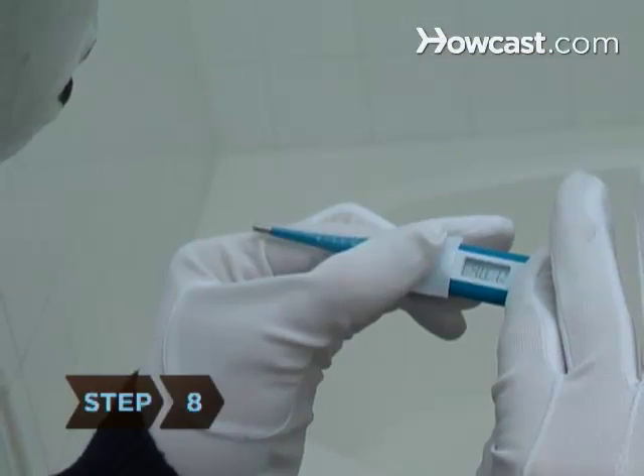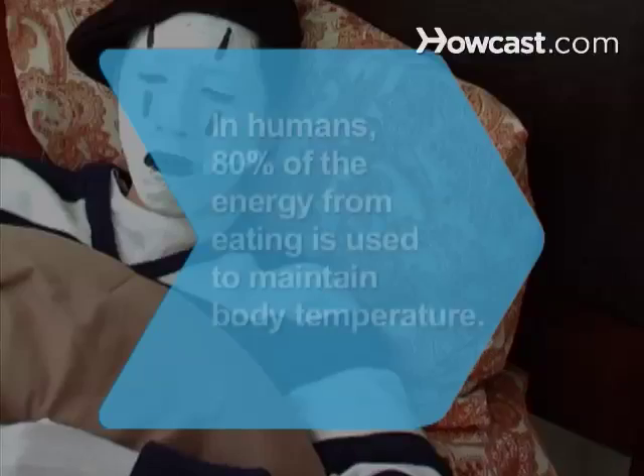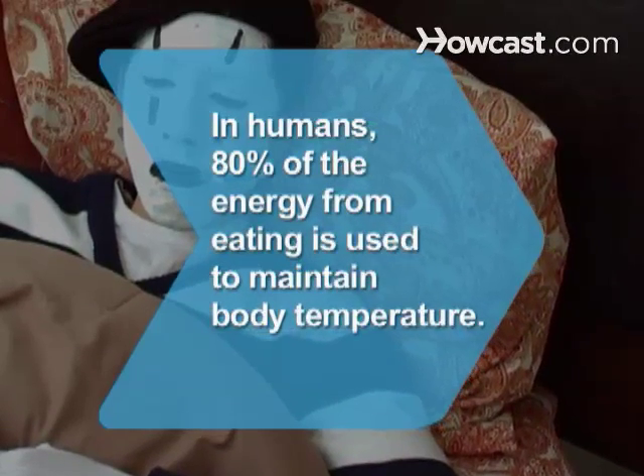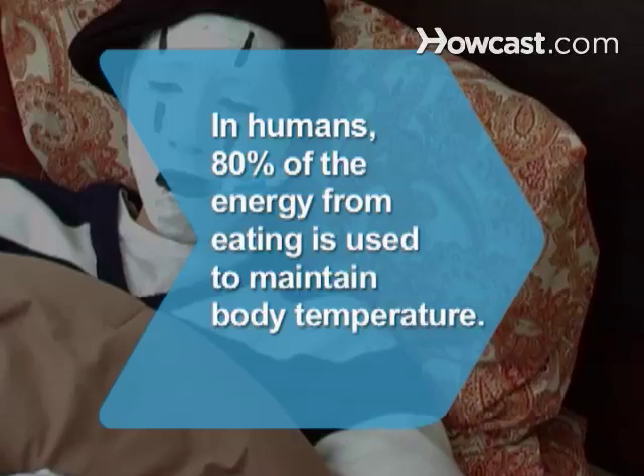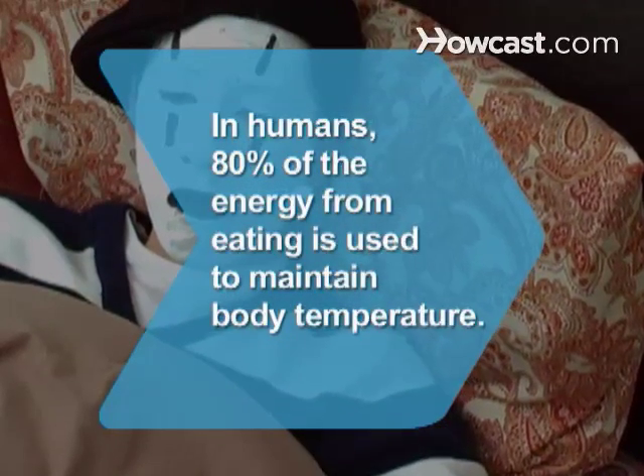Step 8. Leave the thermometer in for the required amount of time. When the time is up, remove the thermometer and read it. Did you know — in humans, almost 80 percent of the energy produced from eating is used to keep our body temperature constant at 98.6 degrees Fahrenheit.